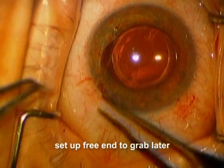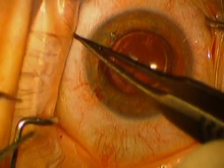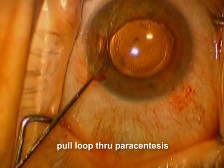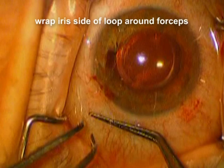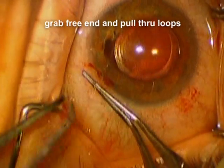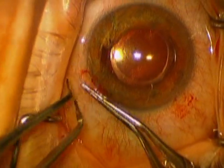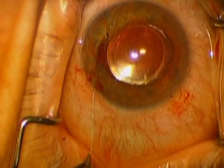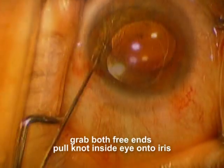So now we have a free end coming out. We're going to tee up that free end so that it's easy to grab — curling it around over there and placing the end so that we can easily grab it. Now we're going to pull the loop through from the other side using a Kuglen hook. We're going to set up the loop so we can wrap it around. We're going to wrap the iris side around three times and then grab that free end that we teed up. Now we're going to pull that free end through those three loops, pulling on one free end and pulling on the other. The knot goes inside the eye and you can see how it cinches down the iris nicely.